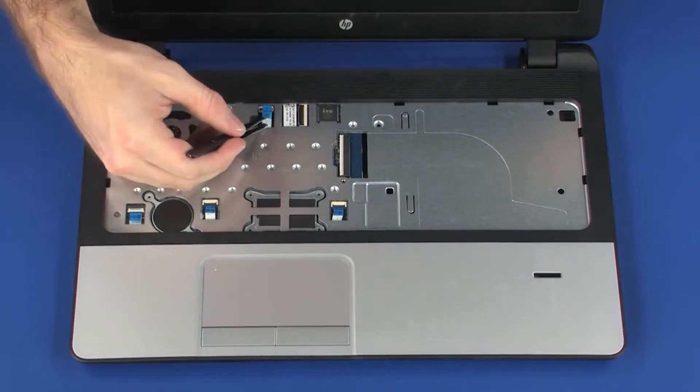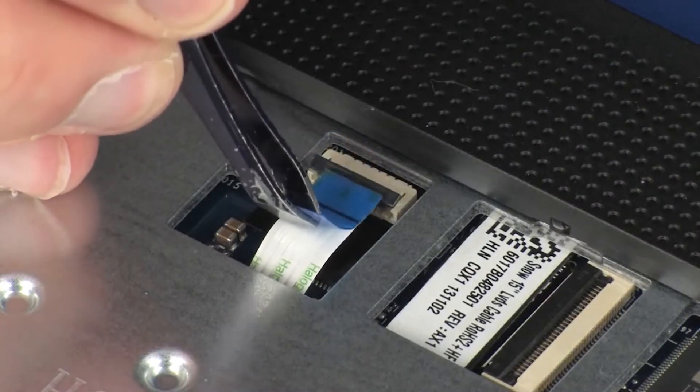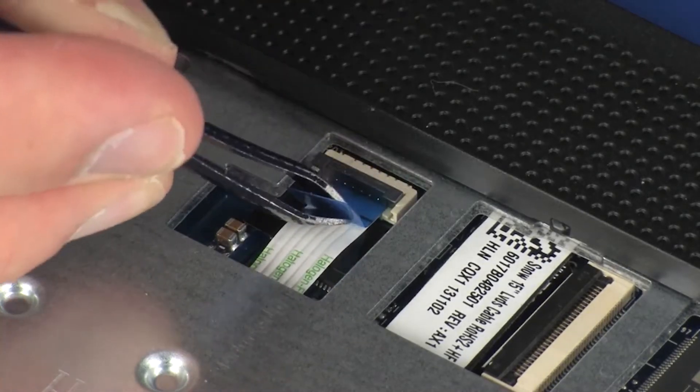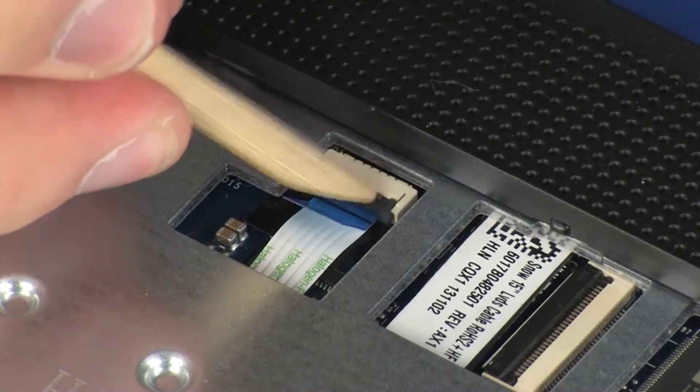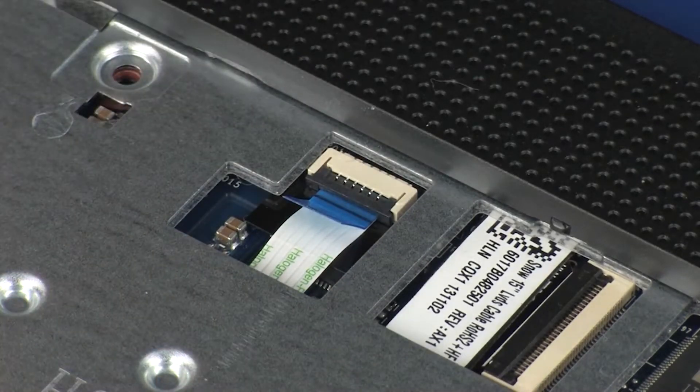Insert the power button board ribbon cable into the power button board ZIF connector on the system board and press the locking bar down to lock the cable into place. CAUTION: Use care to prevent damaging the ZIF connector and ribbon cable.